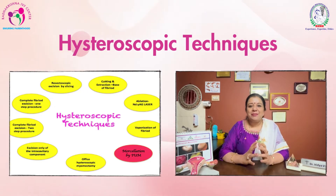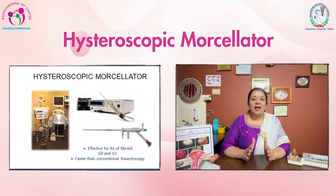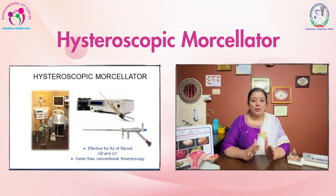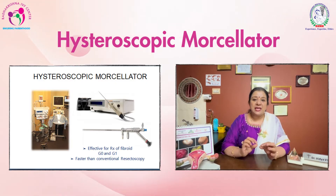Now what is new? Something new we have is hysteroscopic myomectomy through hysteroscopic morcellators. Now what are these hysteroscopic morcellators? These are mechanical instruments which we insert hysteroscopically and then do a myomectomy.